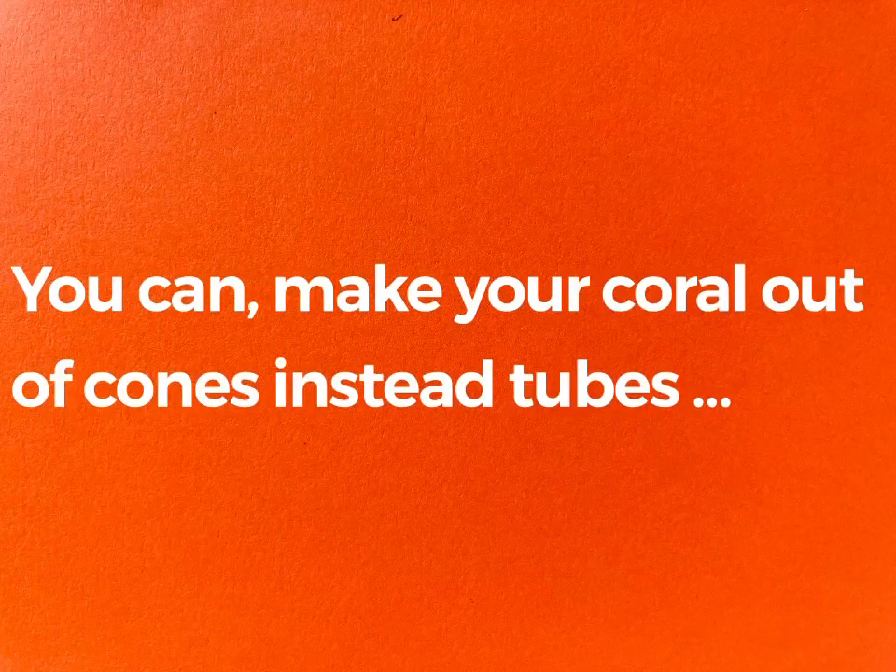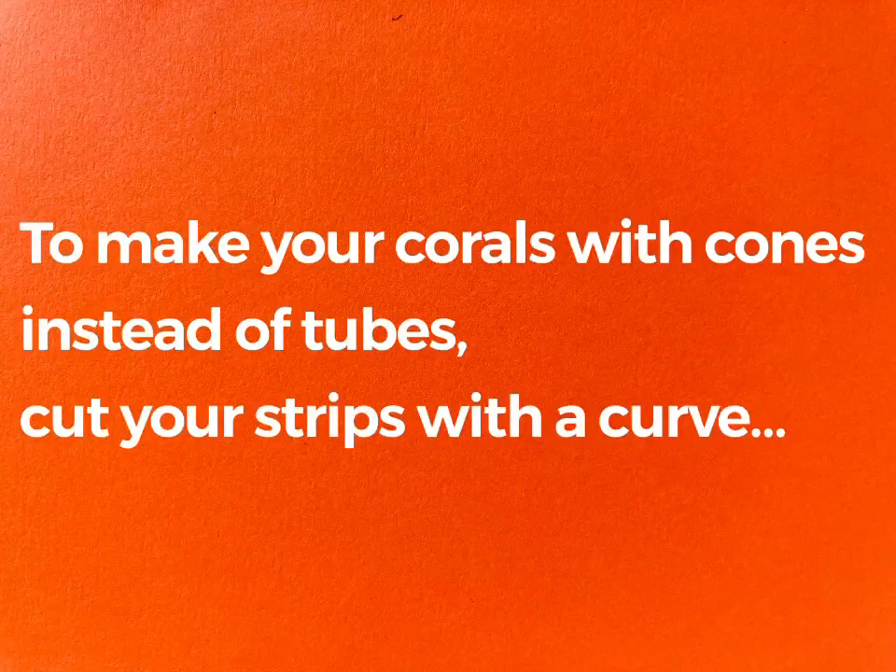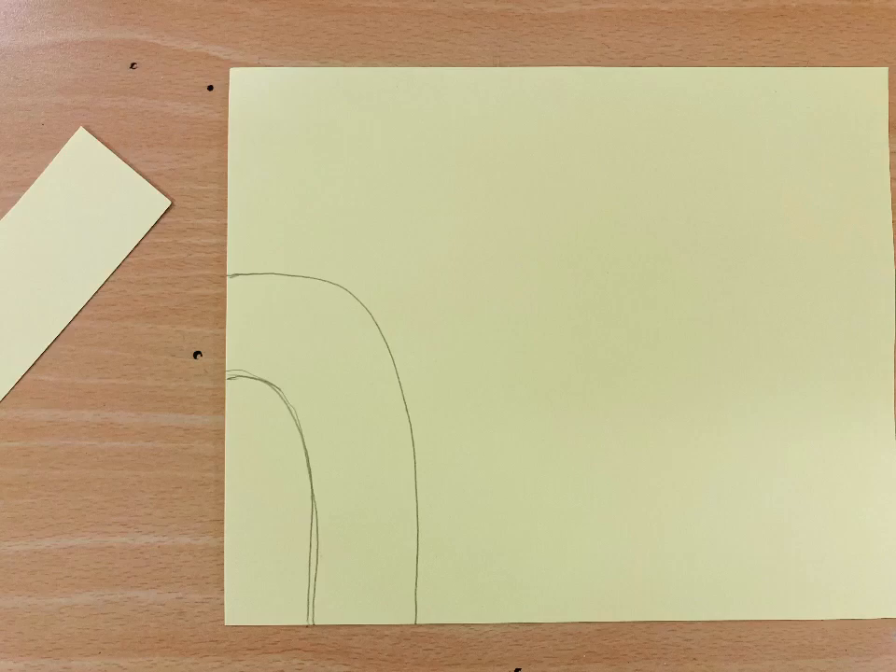You can also make your coral out of cones instead of tubes, like this. To make your corals with cones instead of tubes, cut your strips with a curve.